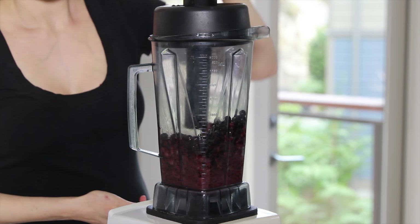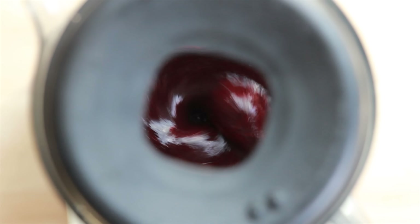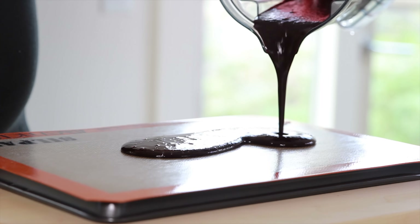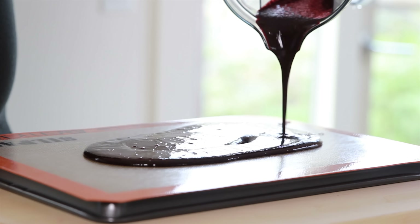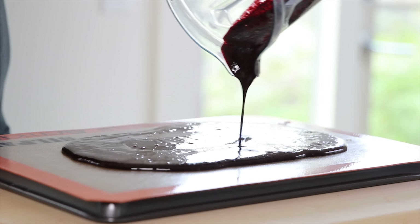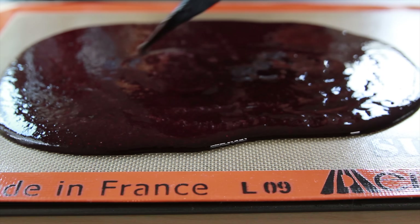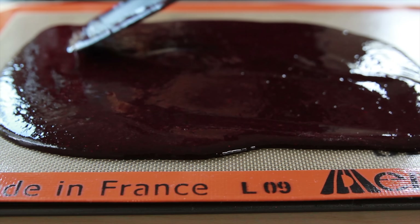Pour the mixture onto a silicone mat and either dehydrate it at 115 degrees Fahrenheit or bake it in the oven at the lowest temperature possible, which will probably be around 150 degrees Fahrenheit. The temperature isn't all that important — what's more important is how you spread the mixture. Keep in mind that the edges always cook faster than the center, so try to spread the fruit puree thicker on the edges. If the edges look like they're getting crispy, you can cut them off later or brush them with a little bit of water or juice during the baking process to rehydrate them.